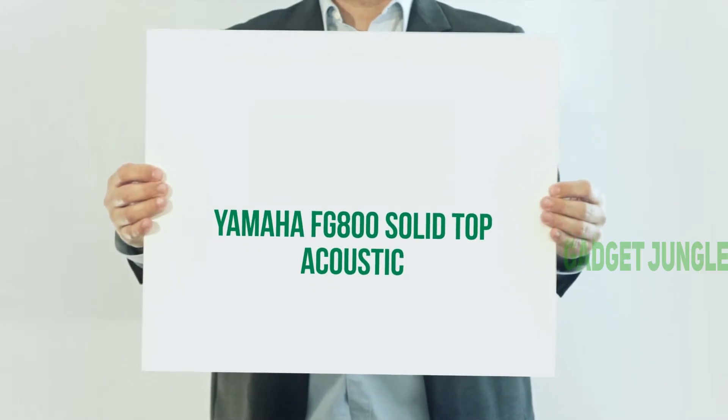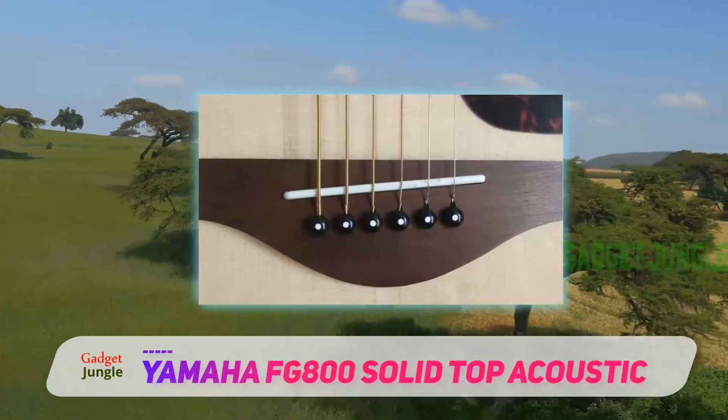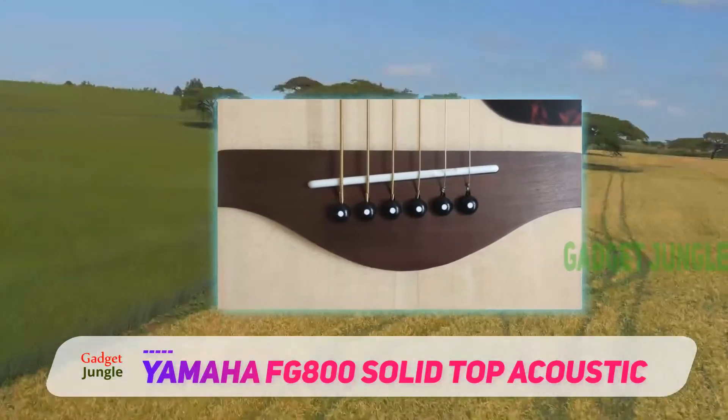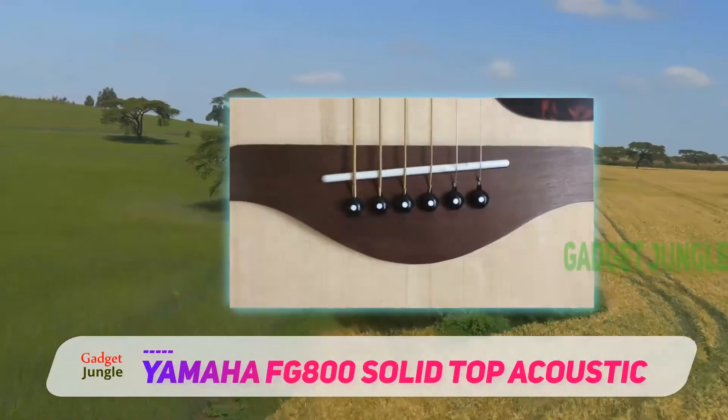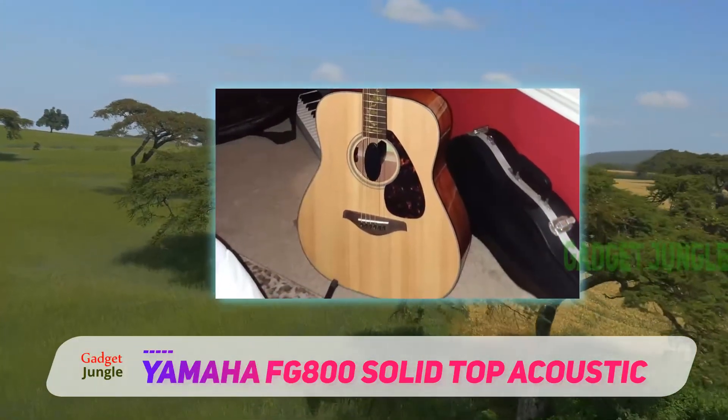Yamaha FG800 Solid Top Acoustic. A standard design and a traditional look come together in one of the best-rated acoustic guitars, which is available at a very affordable price. The Yamaha FG800 gives you comfort in tune with your needs.